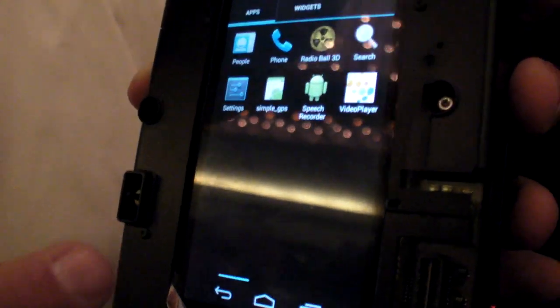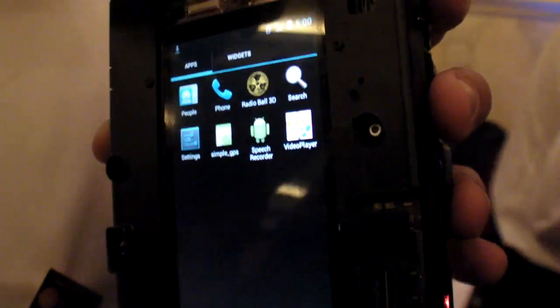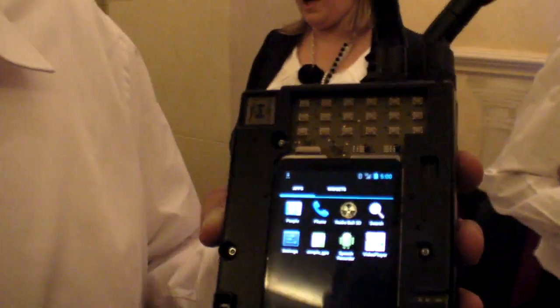I'm going to show you Ice Cream Sandwich 4.0 — that's the latest Android version. Our platform has the U8500 and our connectivity solution.